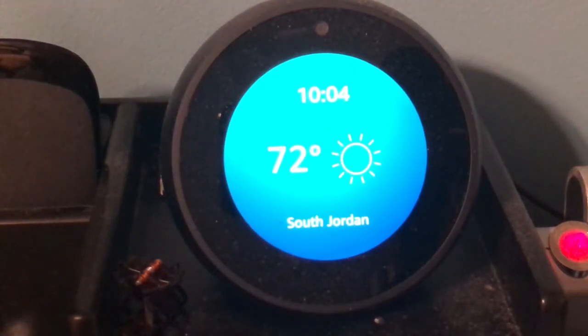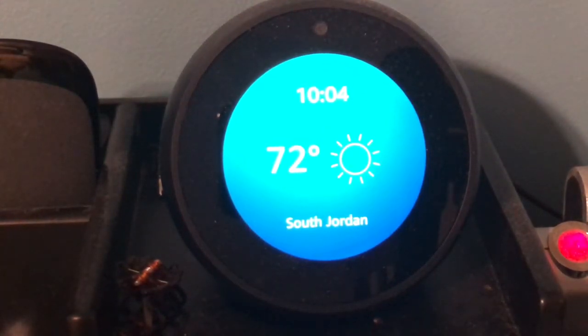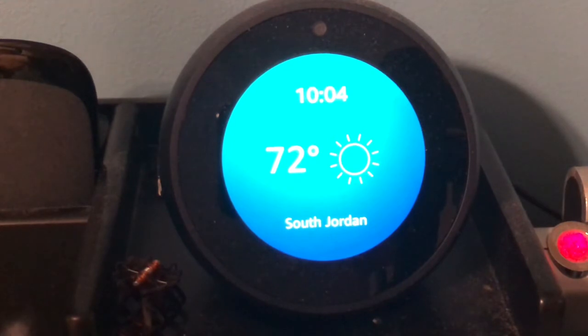Today I'm gonna show you how to bring up your Blink camera on your Amazon Echo Spot.